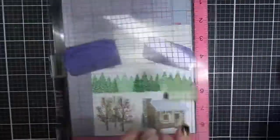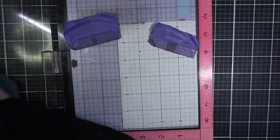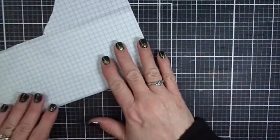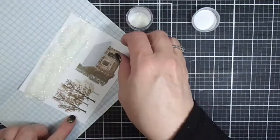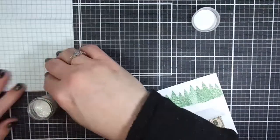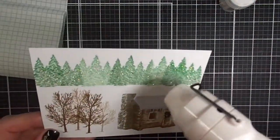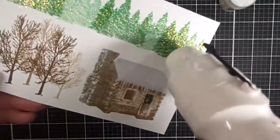Don't those trees look great? So realistic and so three-dimensional. I'm grabbing my panel out of my stamp positioning tool — you don't have to have a stamp positioning tool to do multi-layer stamps, but I do prefer it. Here we've got WoW embossing powder called Wunderlust, and it's nice and sparkly. If you can't find that, you can also use WoW embossing powder Holographic Clear — they're both really sparkly. I'm just heat embossing the tree line, and it really does look like snow.